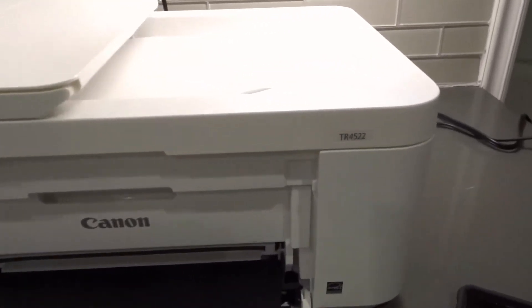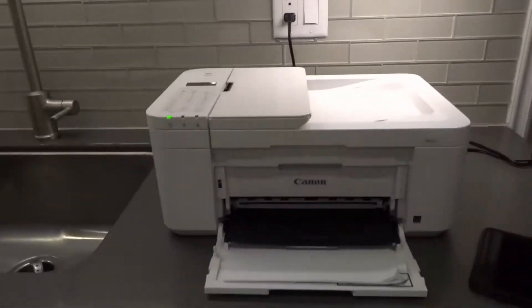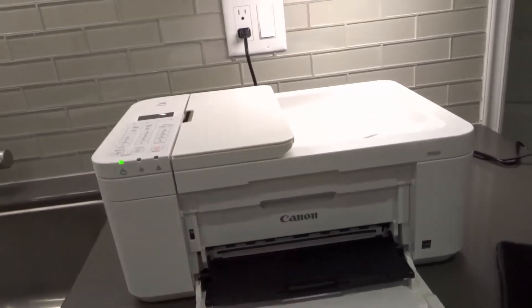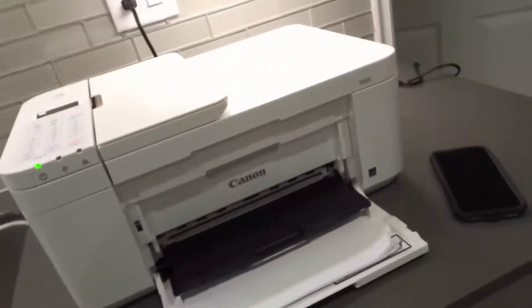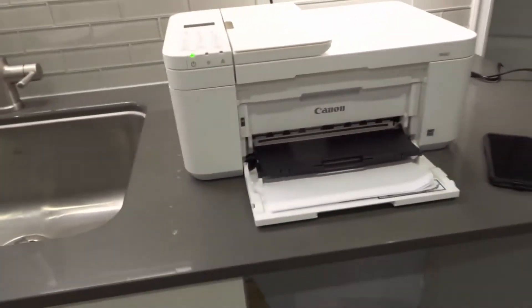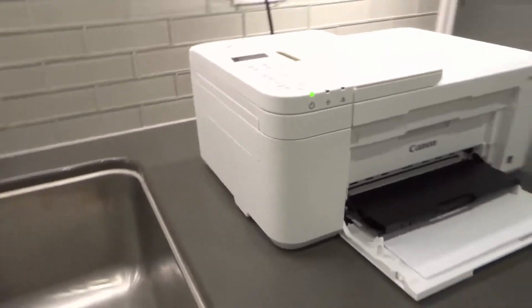This specific printer is the Canon PIXMA TR4522, but this process will be very similar, if not the exact same, for all of the Canon PIXMA TR4500 series printers, no matter what TR45XX printer it is. There are other TR45XX printers that are going to be part of the TR4500 series.